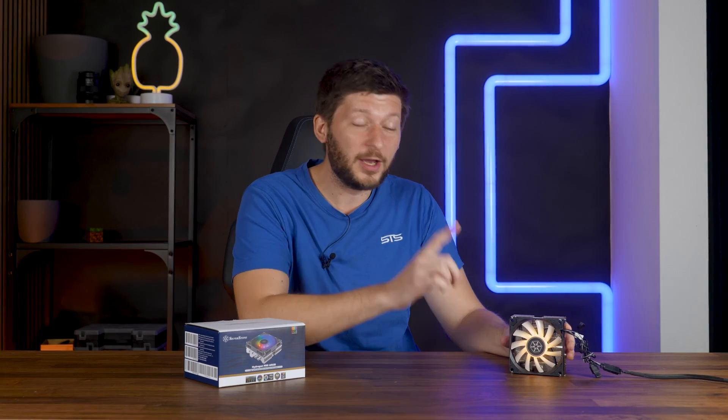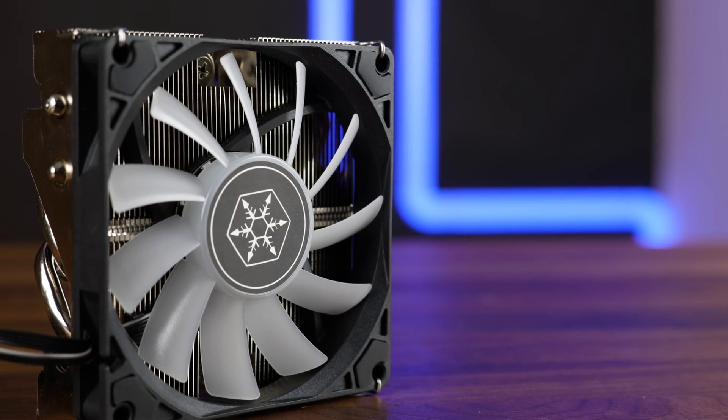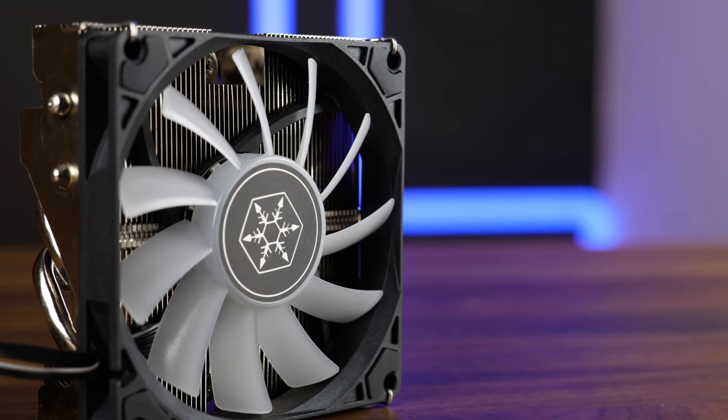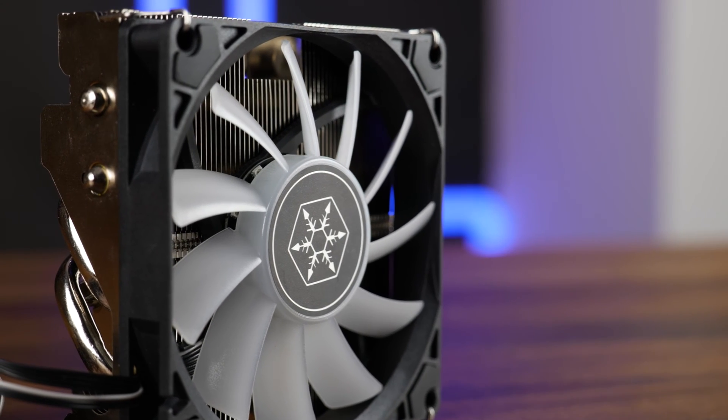Silverstone also made an accompanying air cooler. This is the Hydrogon H90 ARGB — Silverstone's ultra small form factor, low profile, more words describing the word small, CPU air cooler.